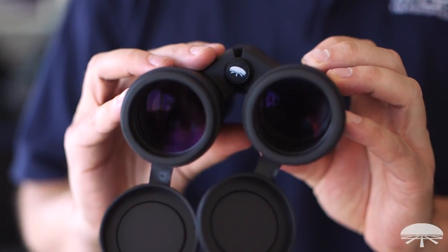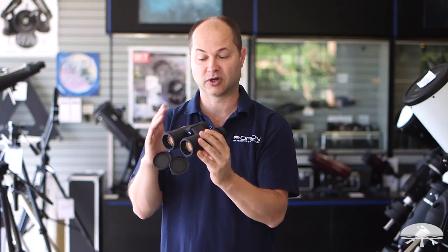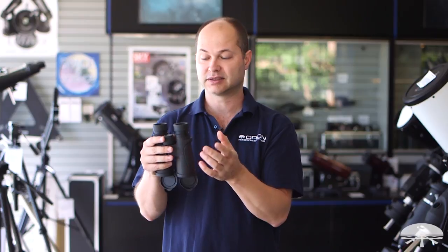It features multi-coated, fully multi-coated lenses, so all the air-to-glass surfaces are coated multiple times. It's got a 17mm eye relief, so it works with or without glasses easily.